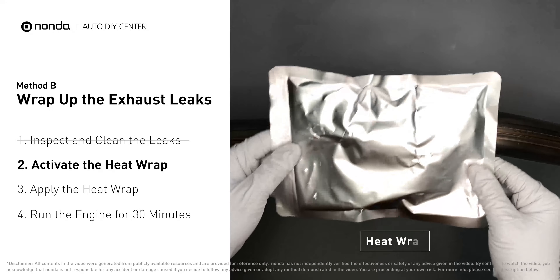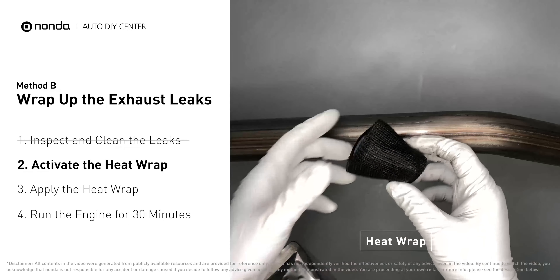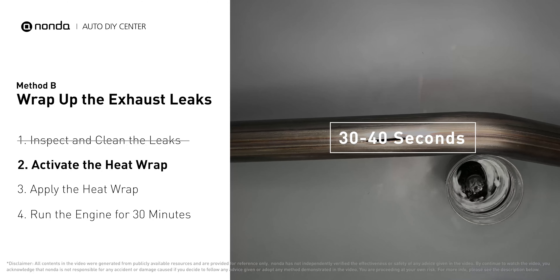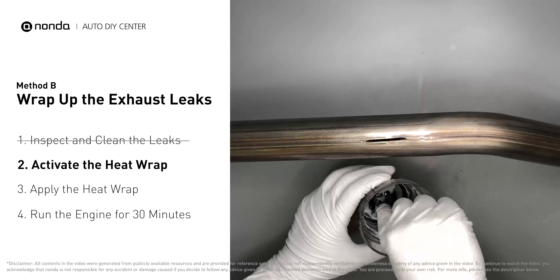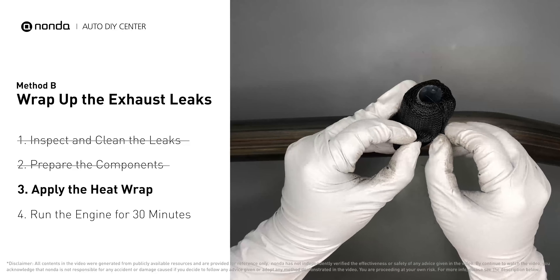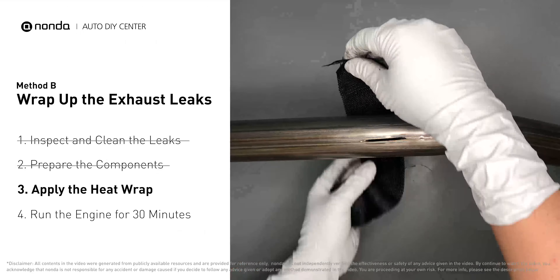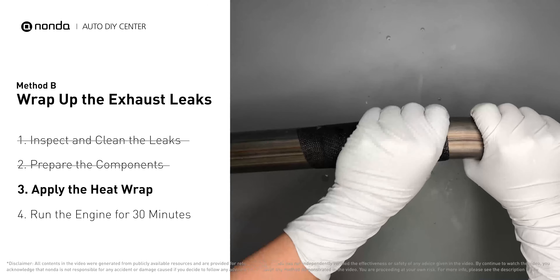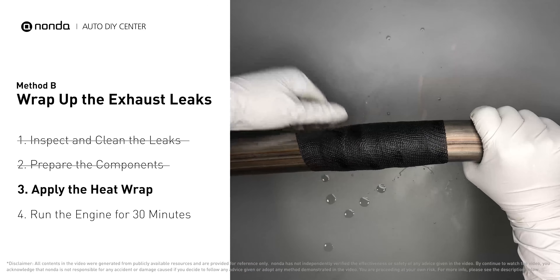Get the heat wrap out and put it in water for about 30 to 40 seconds to start the activation process, then remove it and squeeze out any excess water. Wrap it around the area and overlap it a couple of inches on each side — repeat the process three or four times. Then squeeze it to make the resin go all the way through it.